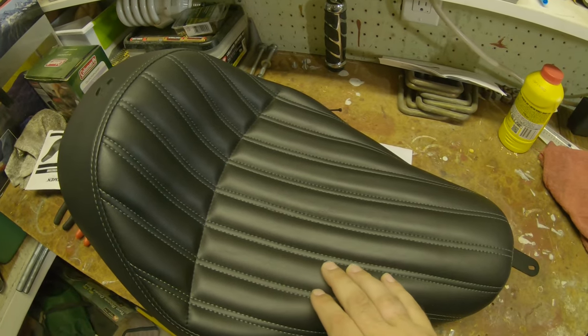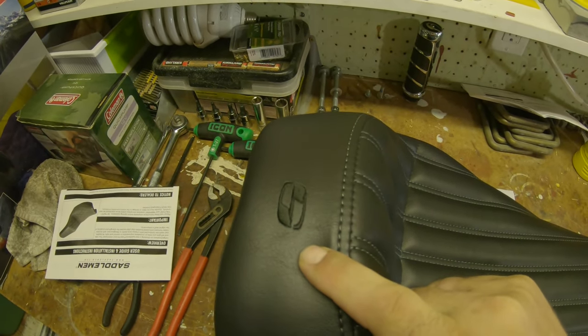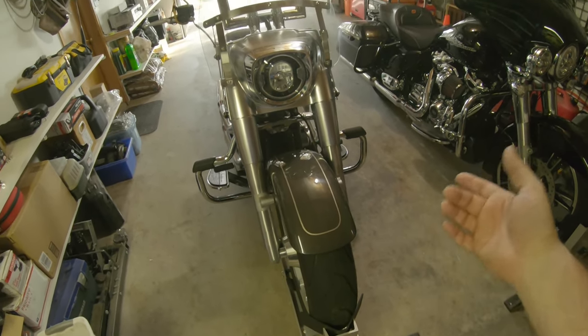It's hard to tell in person, let alone on camera, but we've got dark gray stitching all around the perimeter. We stuck with a color-matched black Saddleman logo because the Softail is a dark gray — Harley calls it Industrial Gray — but that was about the best I could get aside from silver, which wasn't quite what I was looking for.